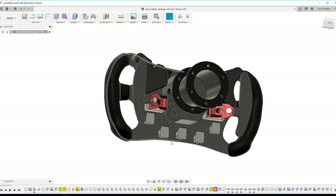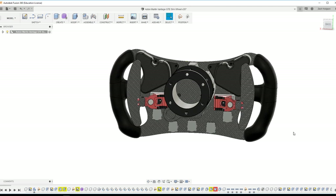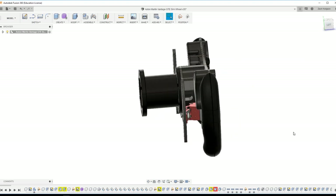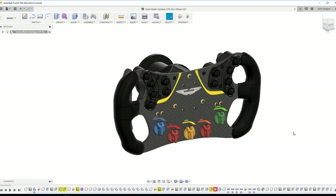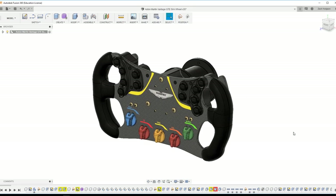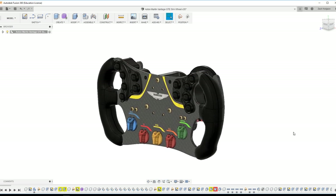You could throw it together quickly in a couple of hours, but my first prototype took around 12 hours just for wiring and assembly. So it's not a super easy steering wheel to make — it's not really a production item, it's more in the custom category.